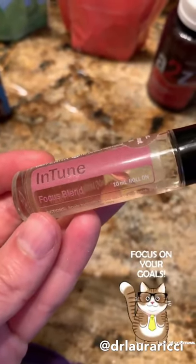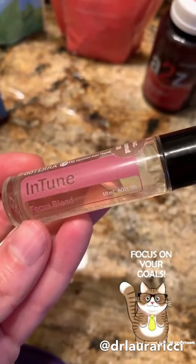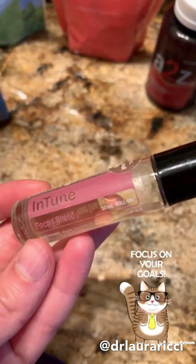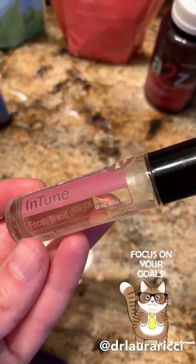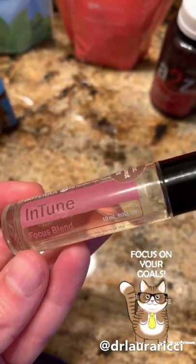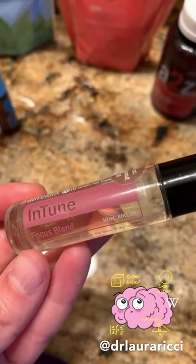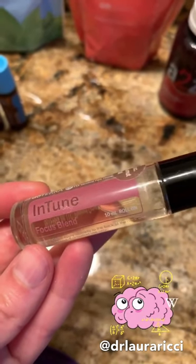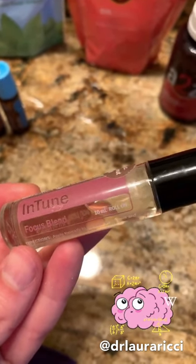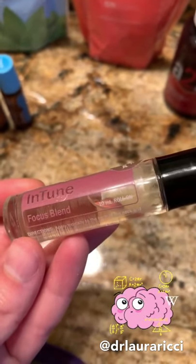This is our focus blend. It's straight up oil, but you can dilute it down — I have about half oil, half fractionated coconut oil in here. This is amazing to help with focus, so if you just need support with studying, with staying on track, or if you have a child who's very hyperactive, InTune will really help to bring some calm. Swipe on the feet, swipe along the spine before school, before homework. Adults can use this as well — it's a really nice blend.